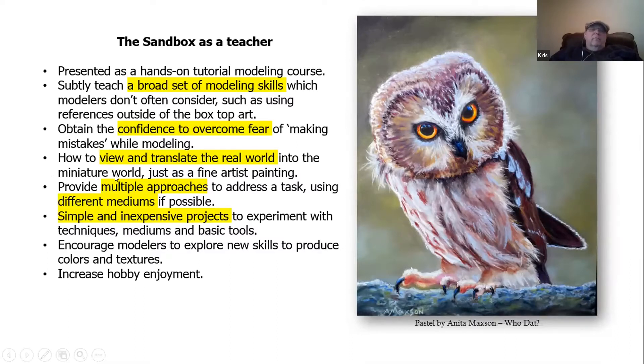I'm presenting in the Sandbox series a broad set of modeling skills which modelers don't typically use. The idea is to get outside of your normal box art. Obtain confidence over making mistakes while modeling — that's the reason for getting hands wet and doing small modeling to view and translate the real world into the miniature world using fine artist skills, and to provide multiple approaches to various tasks using different mediums if possible. Finally, all of the models are going to be simple and inexpensive projects to build, encouraging modelers to explore new skills and produce other colors and textures than they normally would, thereby improving your hobby enjoyment. That's the bottom line goal.